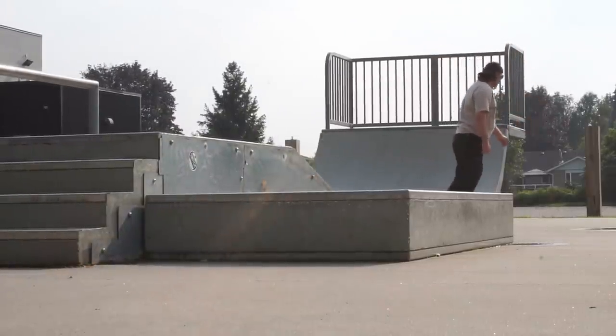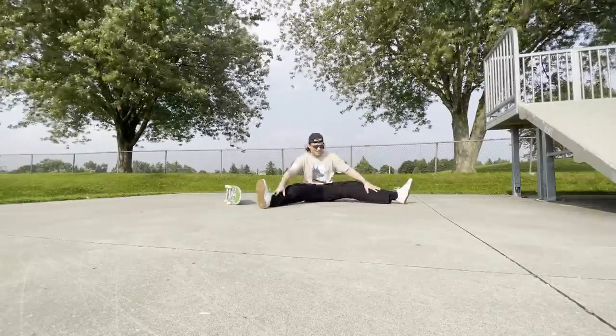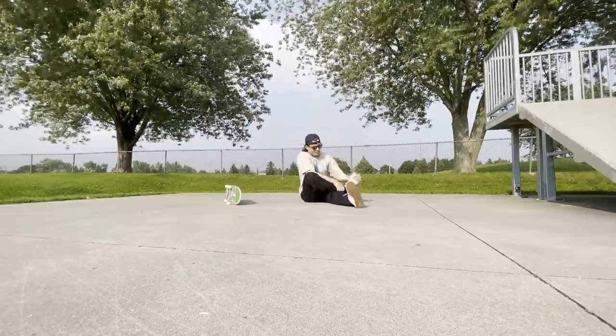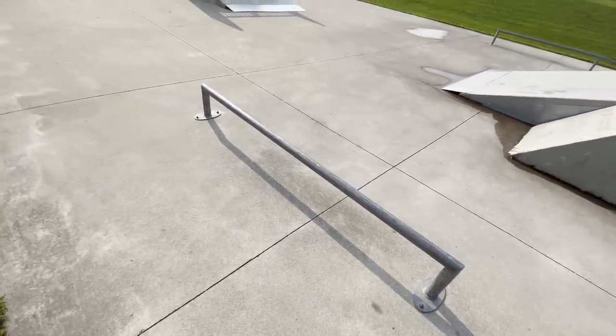We've got a couple good manuals in. This is me before the sweat. We've got a good stretch in — let's see if we can get a couple of warm-up tricks on this rail. We're still warming up so we're not going to get too crazy — a couple of board slides, 50-50s, maybe. We're just warming up.